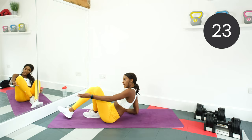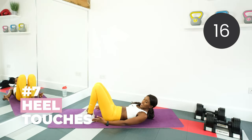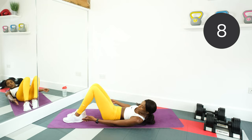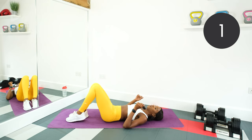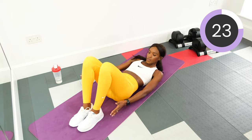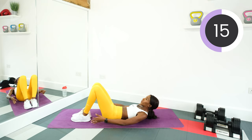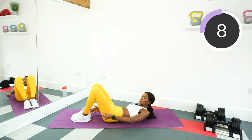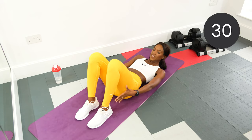Next, we're doing heel touches. Feet flat on the floor — the closer your feet are, the easier it's going to be. You're just going to tap the heels, keeping the tummy nice and tight and rotating. Further away you bring your feet, the harder it is. This again will work the oblique muscles. Touch those heels. Good, that's it guys, keep working. Halfway, keep it moving. Good job.